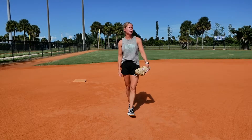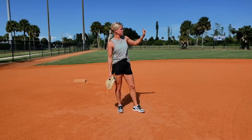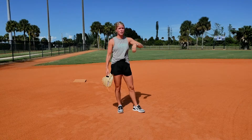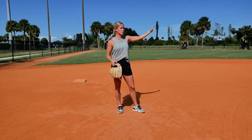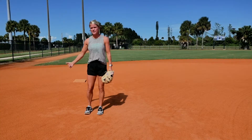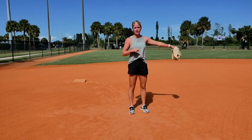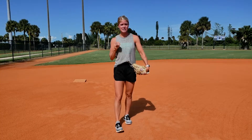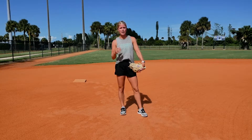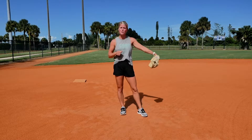If there's a runner on first base, the shortstop should be shaded a little bit up the middle because she needs to cover that bag for the bunt. As a third baseman, knowing your shortstop is moving more up the middle, you need to cover more of the five-six hole — so you can't hug the line too much. Communication is key; make sure you and your shortstop are talking every play about where you're situated.